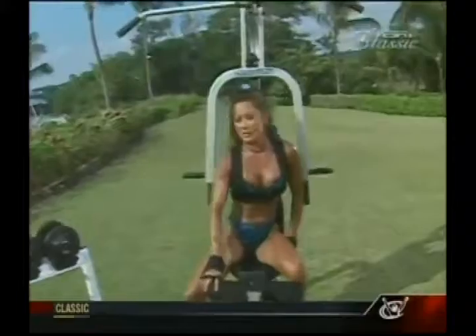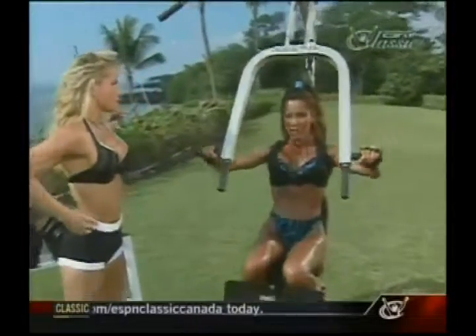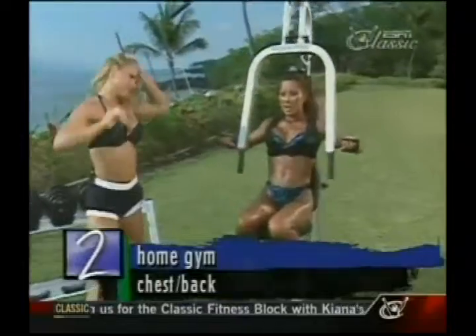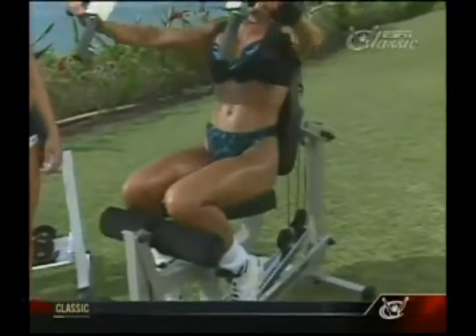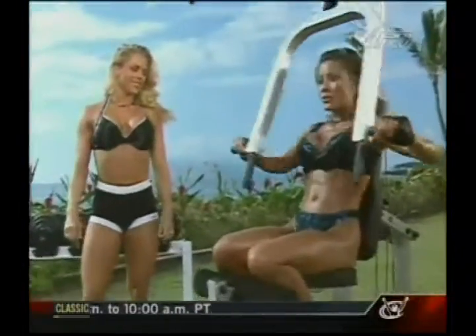It's right over here on the ultra lift. This little machine is pretty nice. I like it — I'm actually lifting my own weight. It's nice and smooth. But you don't weigh much, Kiana, so you gotta do more reps. Well, you can adjust the resistance too, to make it harder.